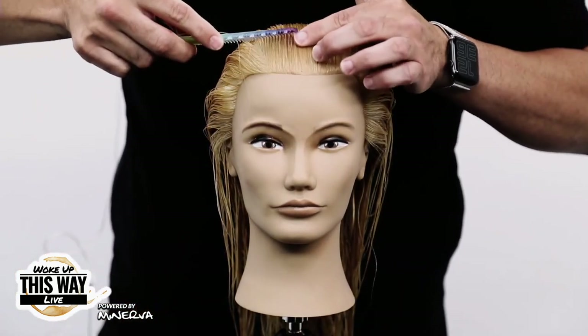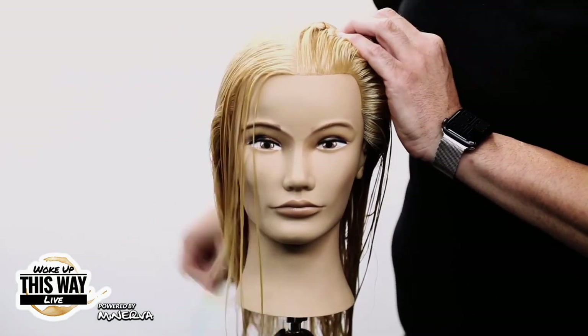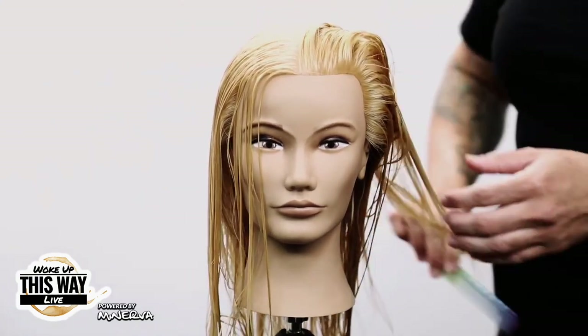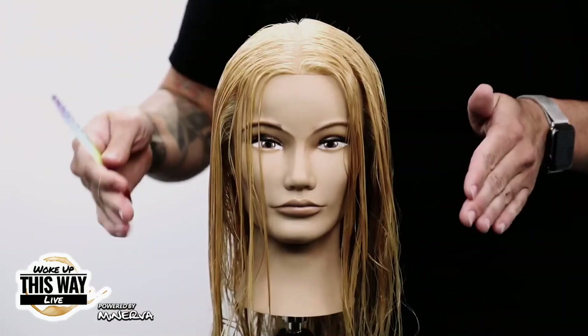I'm going to section her out real quick, going straight down the center to start off my parting. Those of you that have taken my virtual hands-on classes, this will look very familiar. Consistency is key — I separate it just side to side first, center parting.